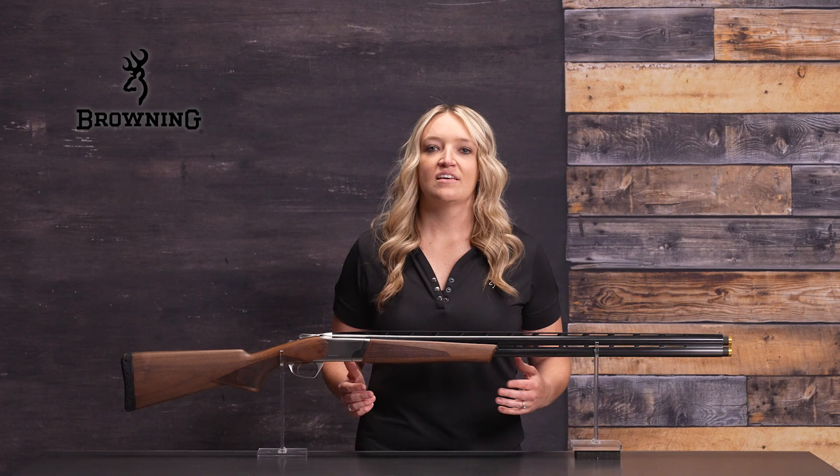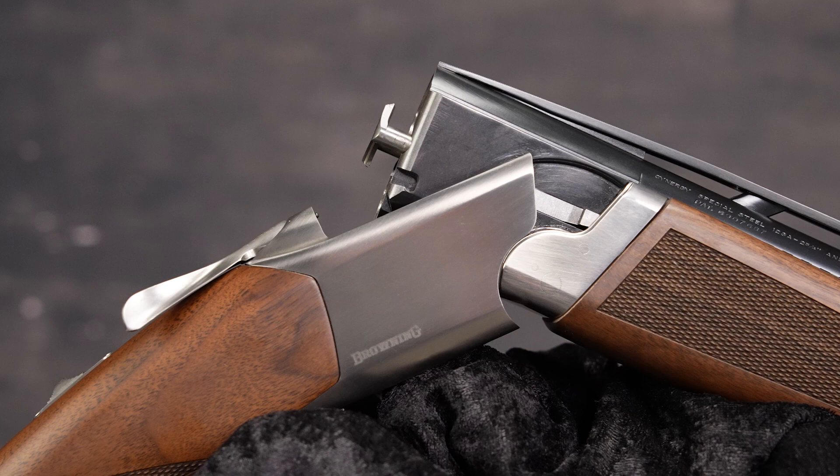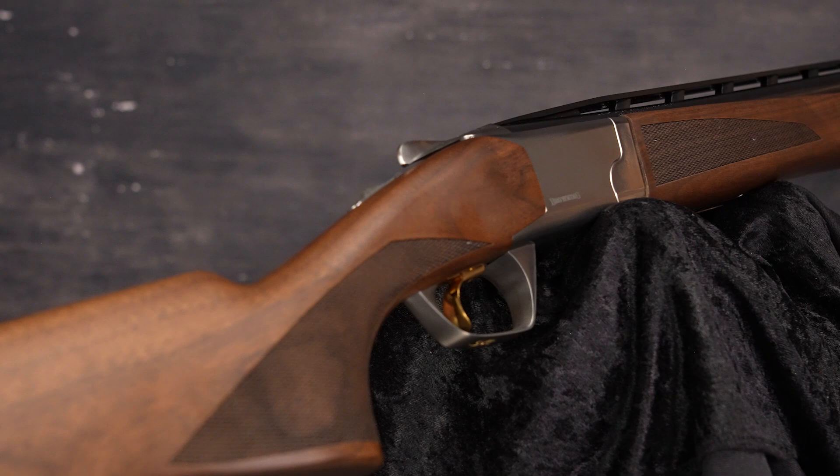If you're in the market for a clay target sports and upland shotgun, the Synergy CX does it all. With a perfect style and performance package, the Synergy is a technological breakthrough with its mono-lock hinge and low-profile steel receiver.